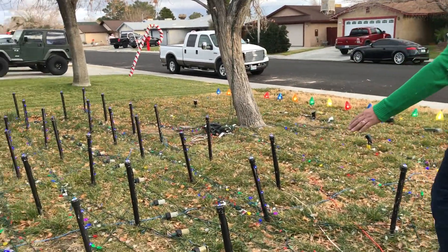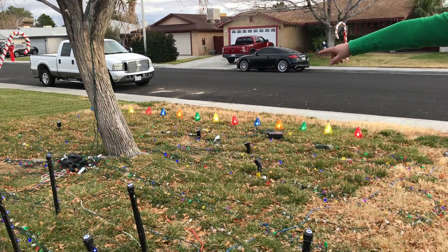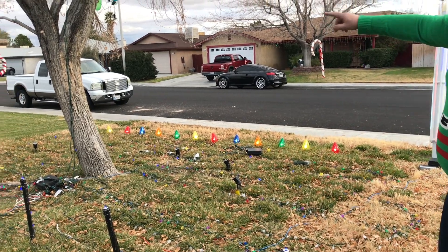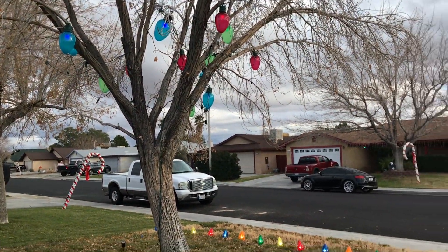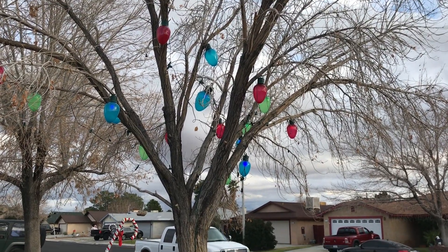I do have some C9 strobes as well. Down below I have a Light-O-Rama controller by the base of the tree, and another one over there towards the light bulbs in the front. Those bulbs were all from a liquidation sale from Home Depot last year, and then I changed out the lights with LEDs.